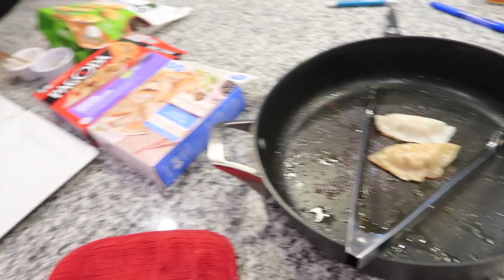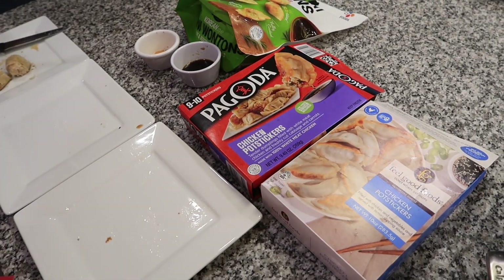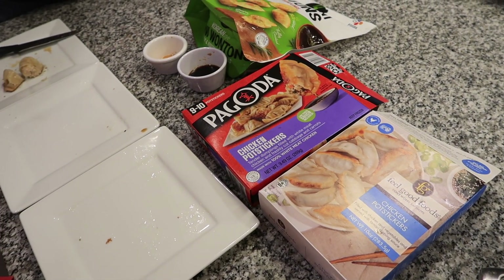This was a good idea — and thanks, guys, because this wasn't my idea, it was theirs. Final thoughts? Potstickers are good. They are yummy. Hashtag potsticker.